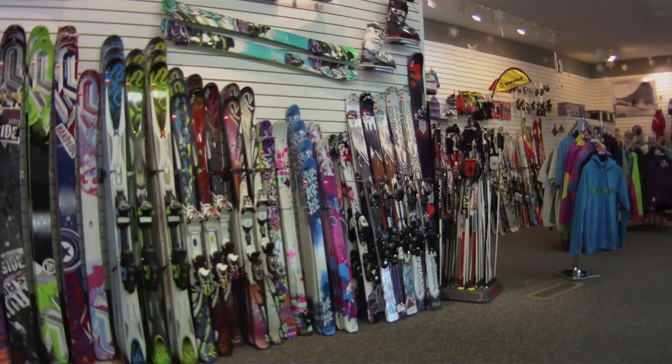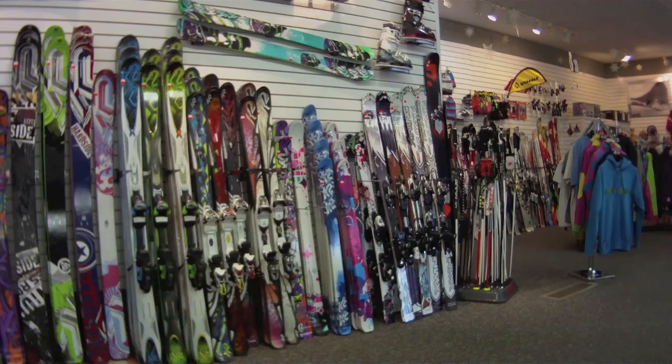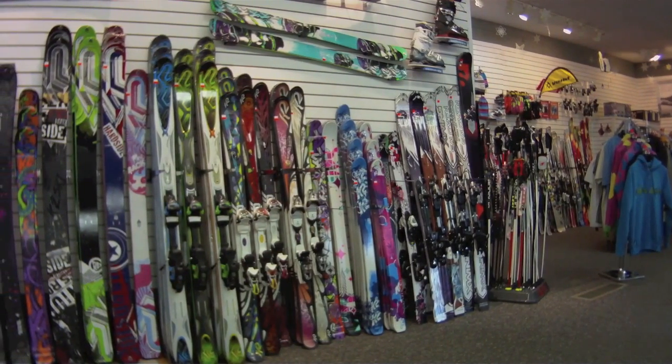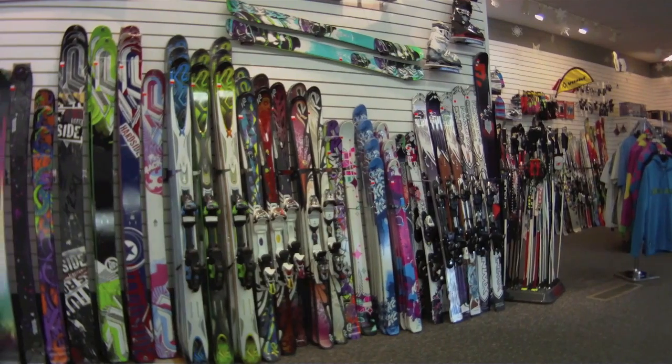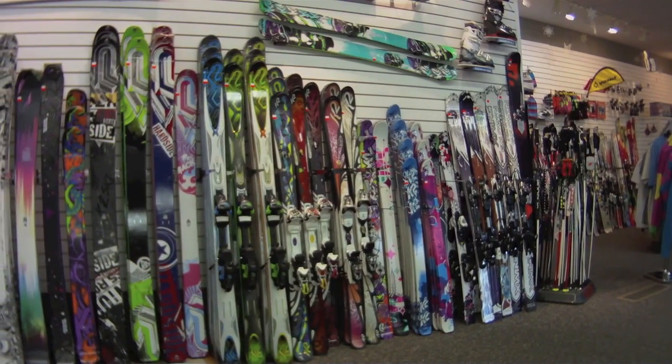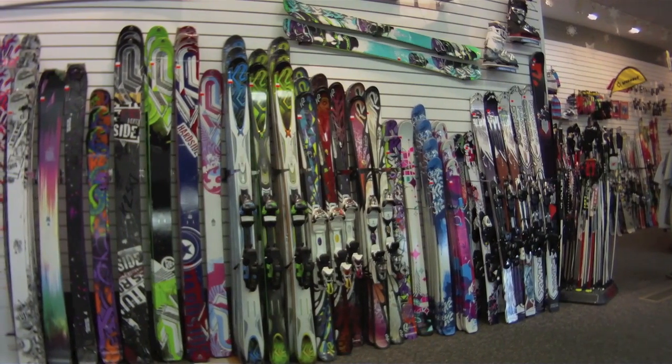Hello everybody. Welcome to a quick Sports Creel run through of some of the new 2010-2011 K2 Twin Tip skis, all of which this year are going to feature Rocker. Speaking of Rocker, let's start with the Big Dog. Up first is going to be the new K2 Hellbent.